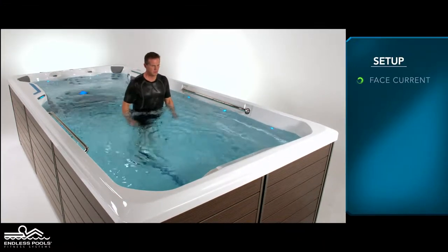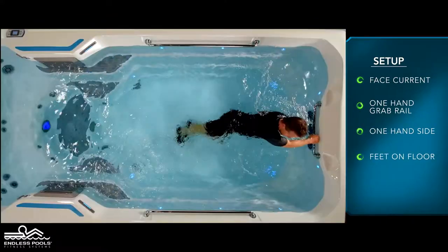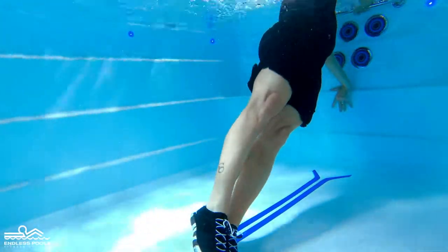Begin by facing the swim current with one hand holding the grab rail and the other hand placed on the side of the pool. With the feet touching the floor of the pool and the legs fully extended, begin the exercise by bringing both knees toward the chest, simulating a crunch.